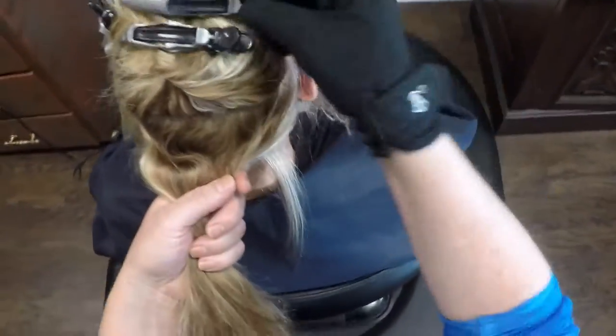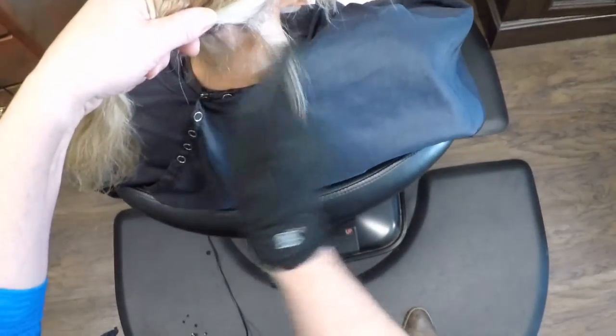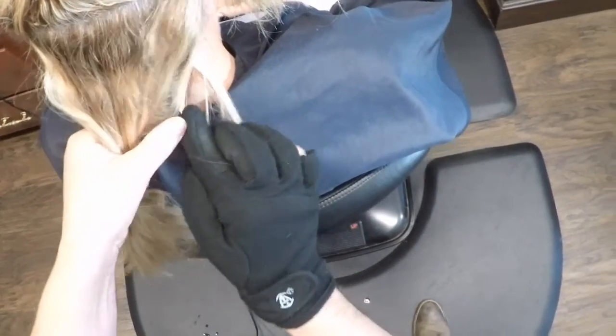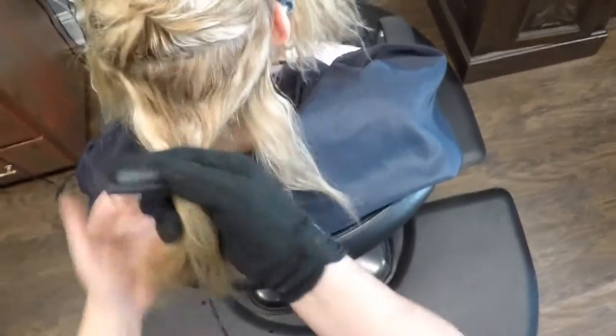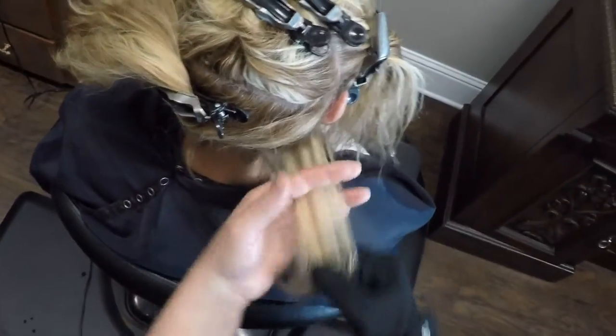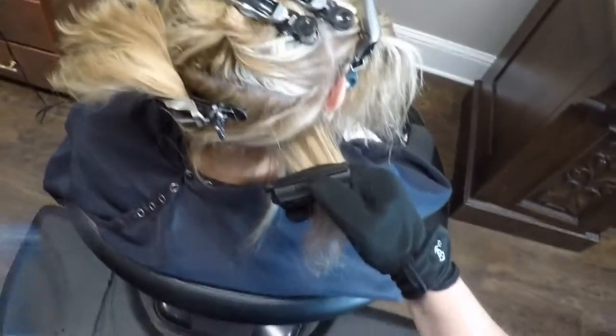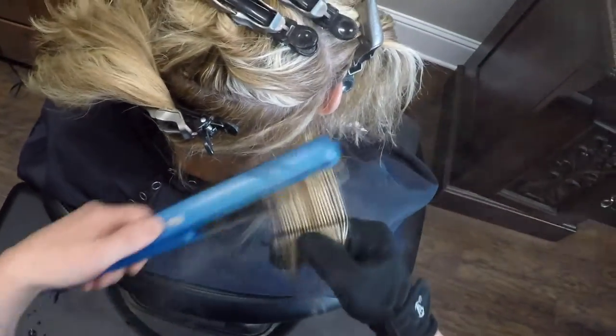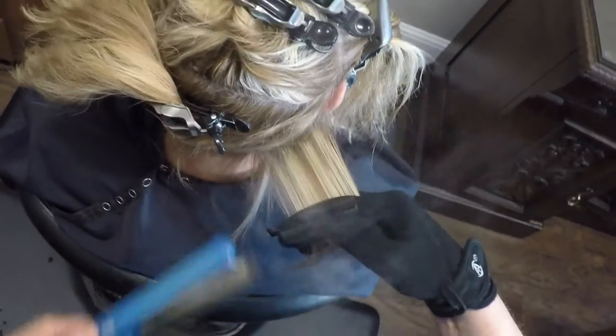For the next sections, instead of parting all the way across this way, I find it's faster to do diagonal parts. So I come down like this, take my section, comb it out, use the flat iron, do a little tapping at the base, and pull out.